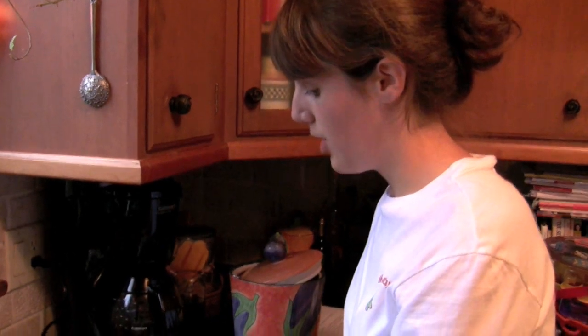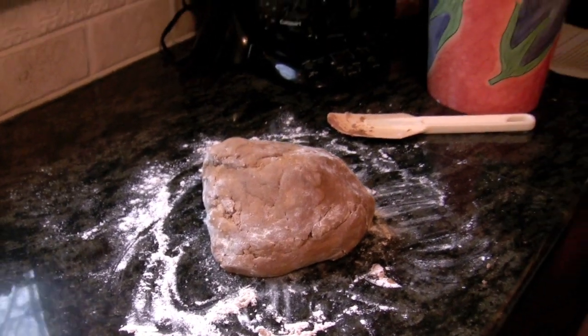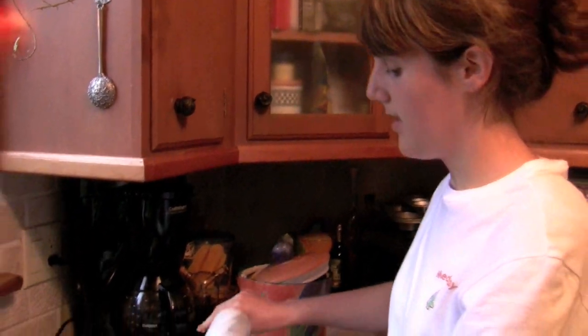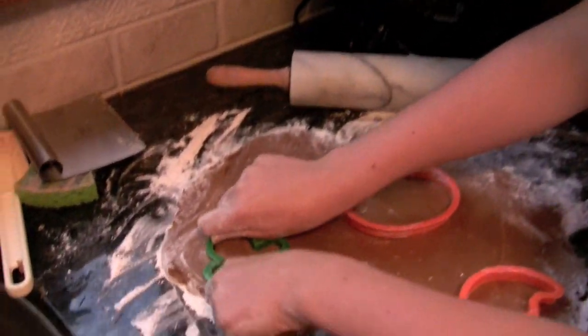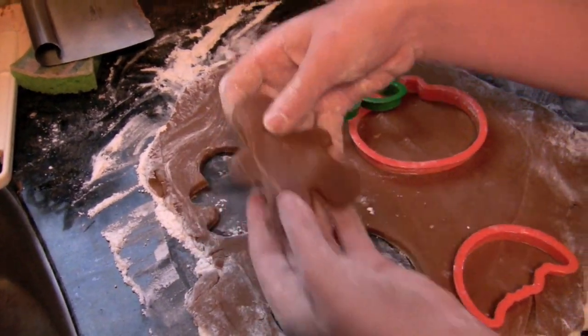And then it will be delicious when it comes out — this way it will be easier to roll out and cut into pieces. Here's our chilled gingerbread dough. You're going to roll it out until it's about a quarter of an inch thickness on a floured surface so that it doesn't stick. We have our cookie cutters, and once you've rolled out your dough, cut it out and put it on your baking sheet lined with parchment paper.